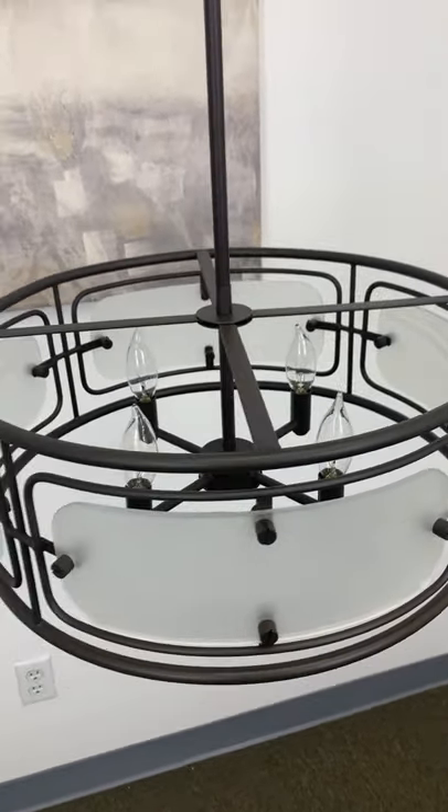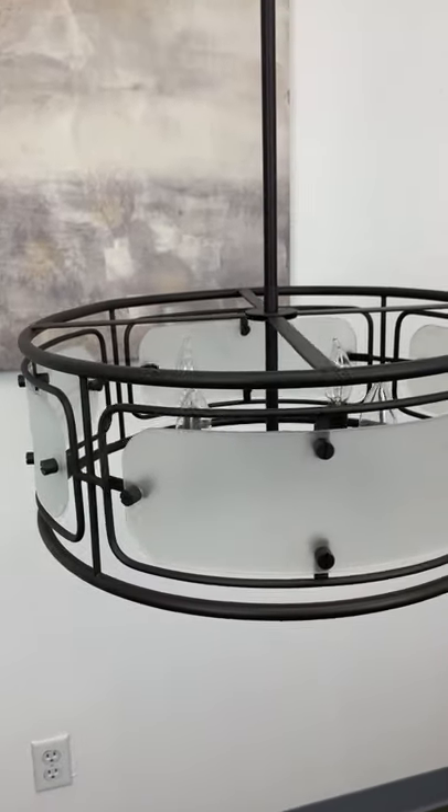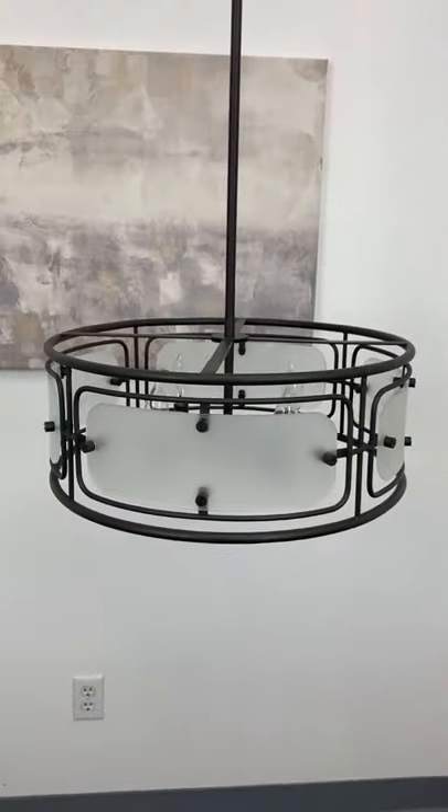If you guys are ever interested in a collaboration or just want to share how our lights look in your home, our DMs are always open.